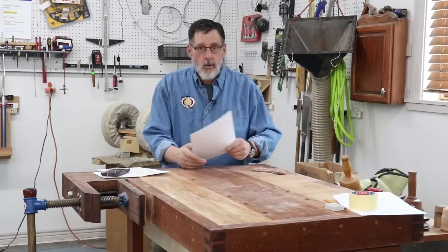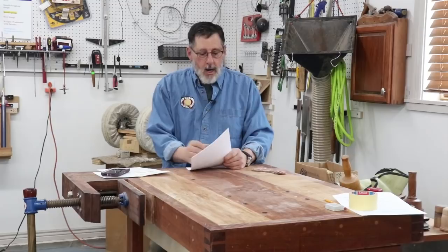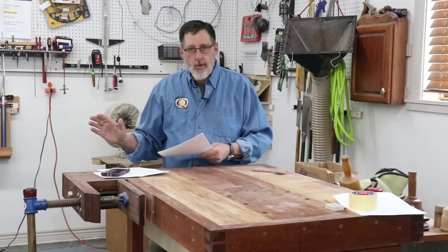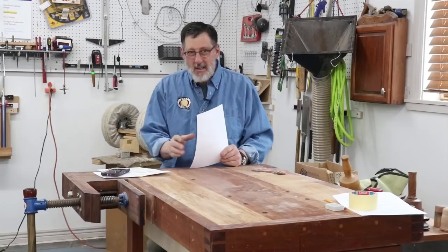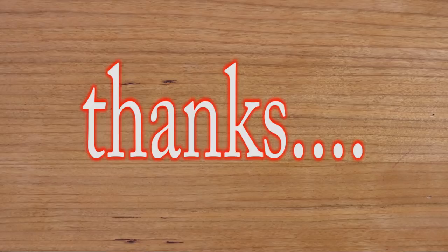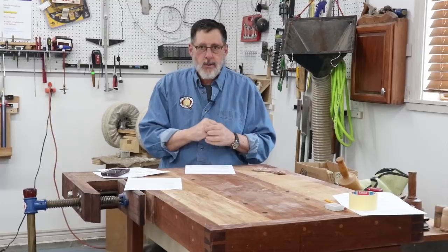It is time once again for another episode of Notes from the Turning Shop. This is April 2020, and I want to start out by mentioning those people that are still working and serving us — those essential workers out in the workforce who are taking a chance with the coronavirus. We're right in the middle of this thing. It's easy for me, I'm usually locked down in my shop anyway. My heart goes out to you, you're in a dangerous position sometimes.